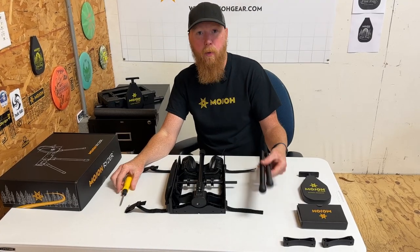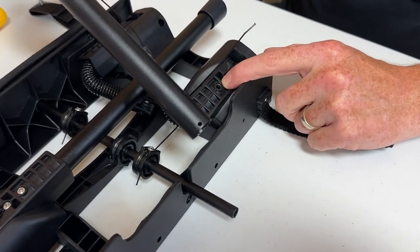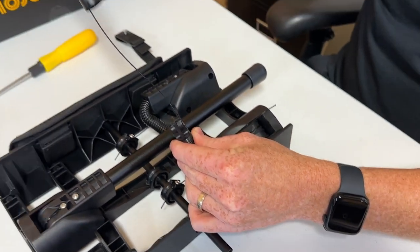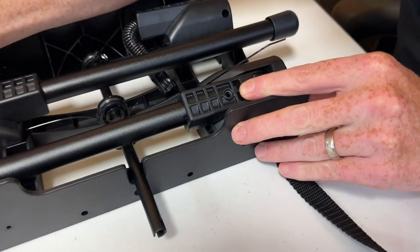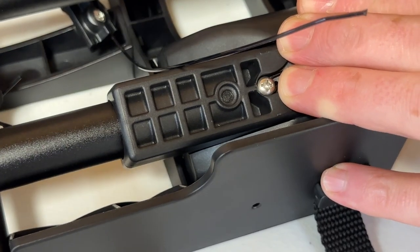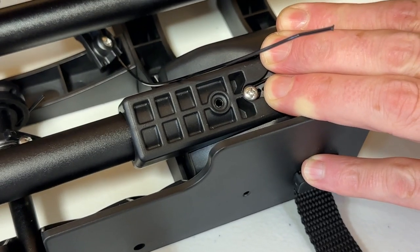Let's start out by putting the legs on. Take one of the legs, slide it into the leg holder, and line up the hole that's on the leg with the hole that's on the leg holder. Put it over the cable and over the spring and slide it in. Once you get to the end it's going to take some force and some twisting to get it to pop past that hole, then turn it until that hole lines up.